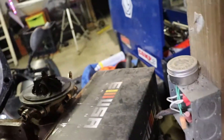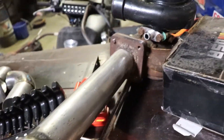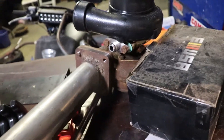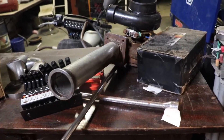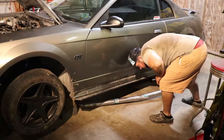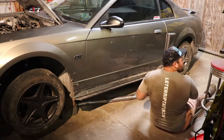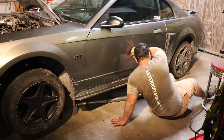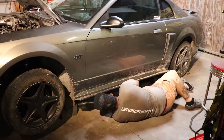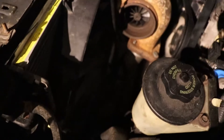I painted the housing, so that goes on like so, and then we'll figure out the exhaust. I'm gonna go ahead and put this on real quick and we'll go from there. Got the turbo back in — pipe goes down. I'll show you underneath.